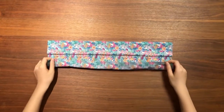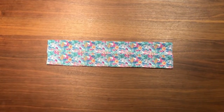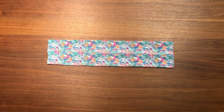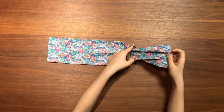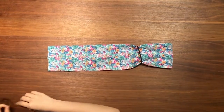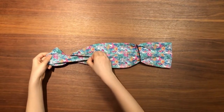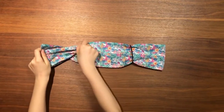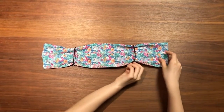Then, fold the bottom half of the bandana into the middle again. Put the hair bands through each end. At this point, the middle part of the bandana should be the width of your face.